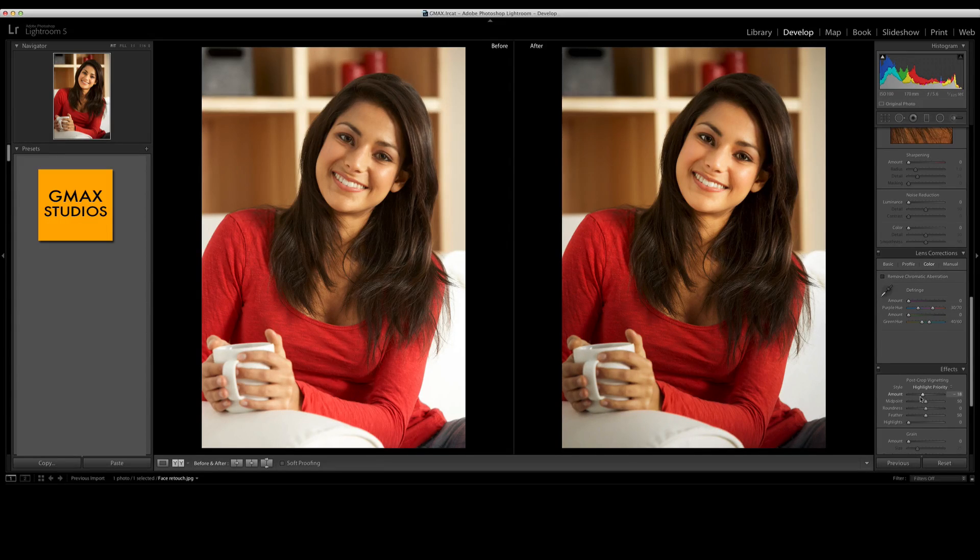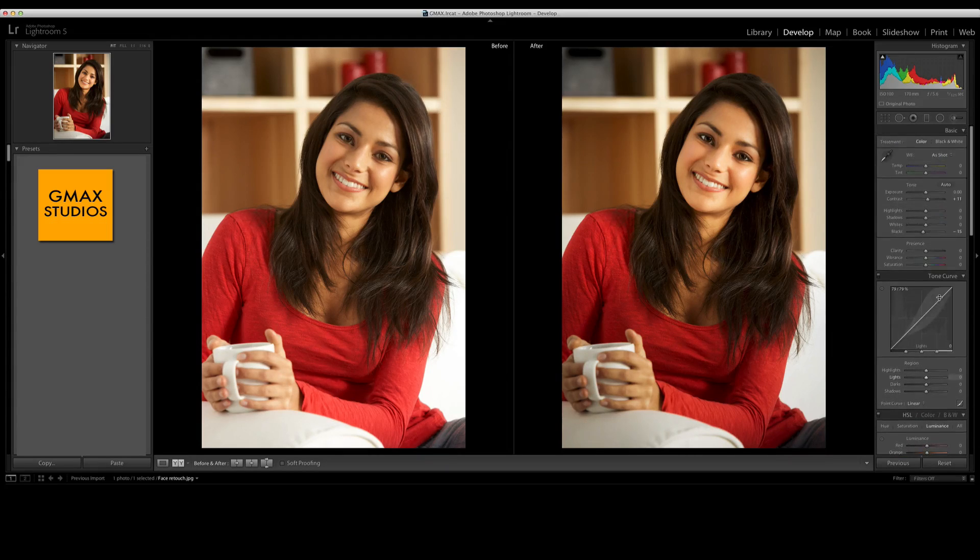Final image versus the original image. I hope you had fun — please subscribe to our channel and keep watching us for more tips and tricks like this. Thank you very much.